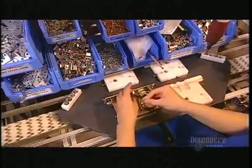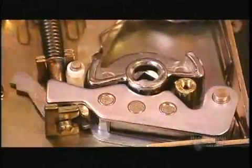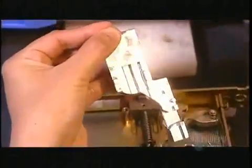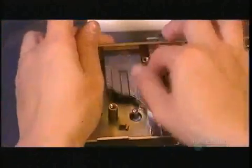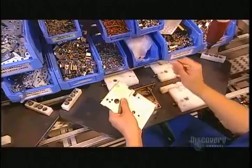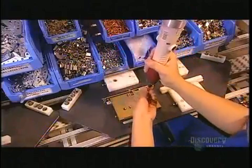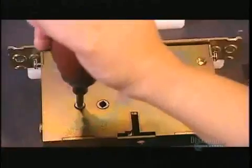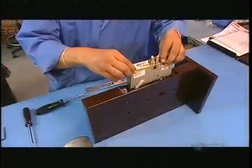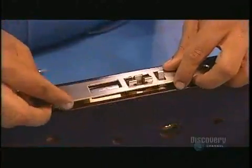Elsewhere in the factory, they assemble the mortise — the part of the lock that goes inside the door. When you lock up, the mortise's bolt comes out of the door edge and fits into the hole of a receiving piece called the strike plate in the door frame. They close up the mortise with a backplate. This demonstration shows how they install the mortise in the door. Once it's in, they screw a decorative plate on top.